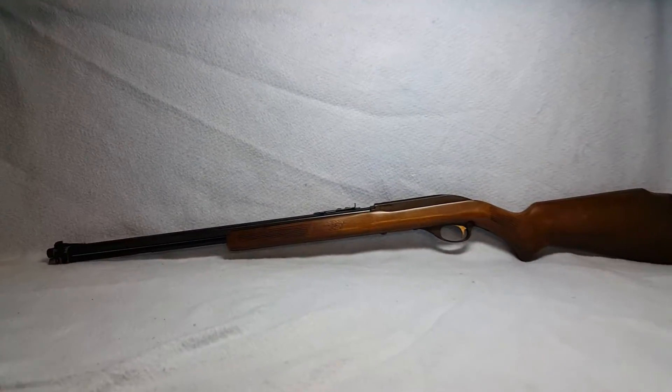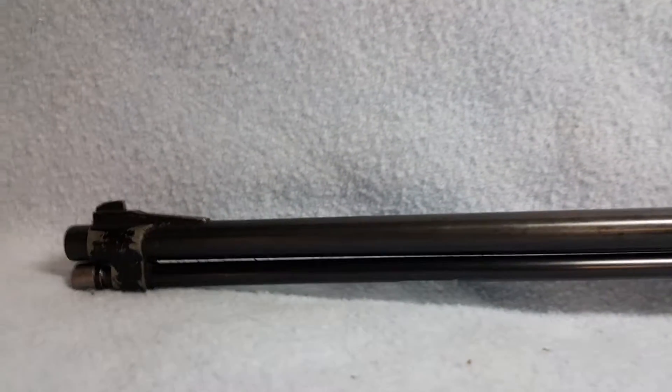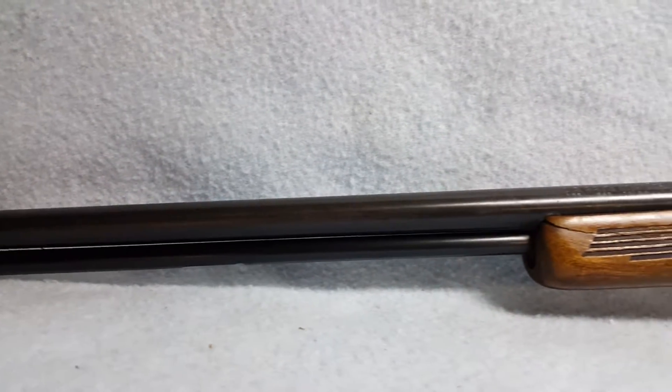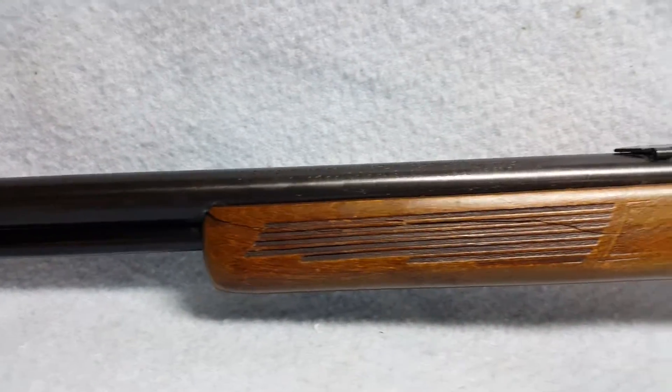I have for auction a Glenfield Model 60. She has normal wear, some balloon wear, and slight light pitting on the barrel. The barrel is 22 inches. She is a 22 long rifle.